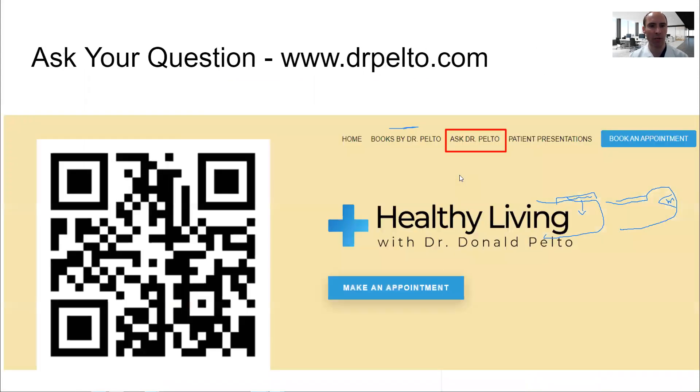Hope this was helpful. If you have questions, you can go to drpelto.com where there's a place to submit them — enter your email, name, and question, pick a date, and look for the video that comes up that day. You can also comment on the videos and I'll try to answer them once a week. Thank you for watching and have a good day.